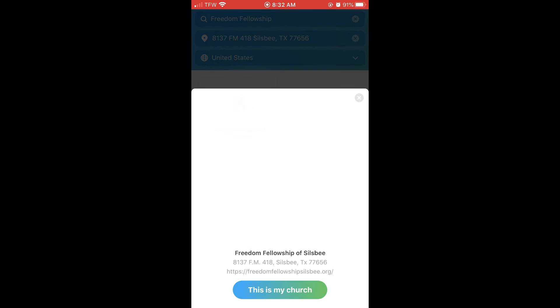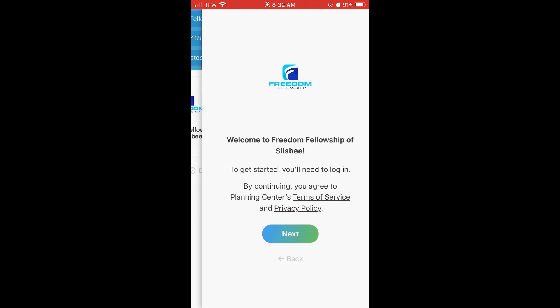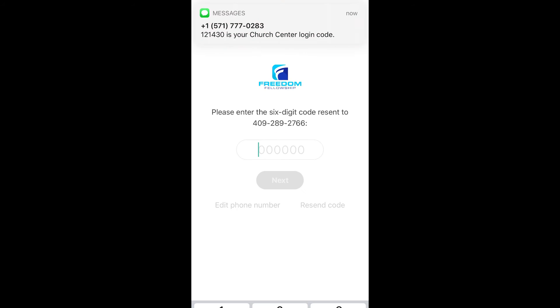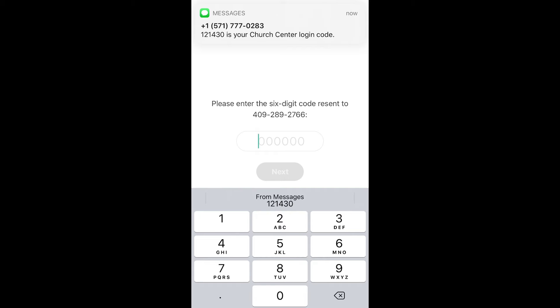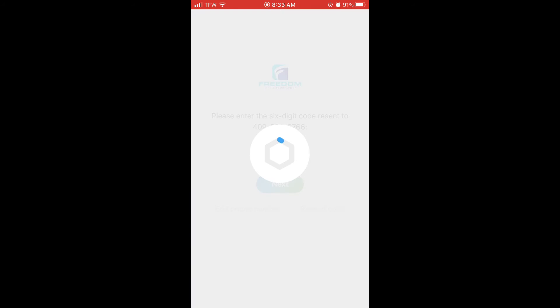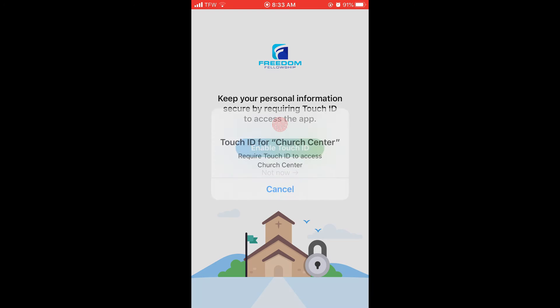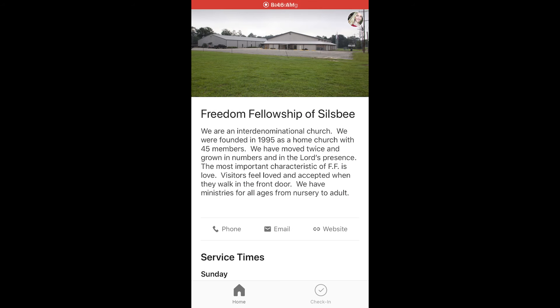Then there it is, Freedom Fellowship of Silsby. Next, enter your mobile number so you can receive a login code. Once you enter that code, press Next. Once you have finished setting up your app, you should be on this home screen. Now you want to go to the bottom right corner that says Check-ins.